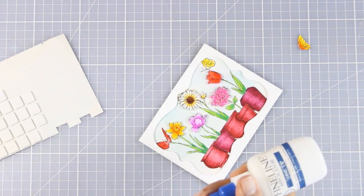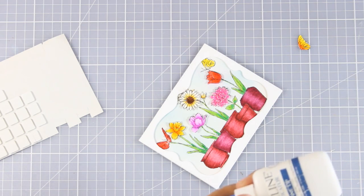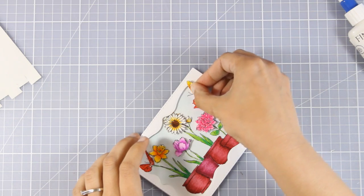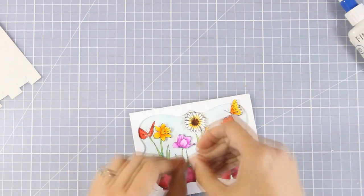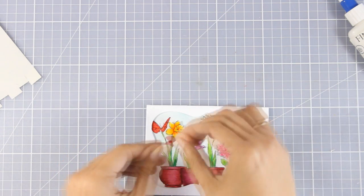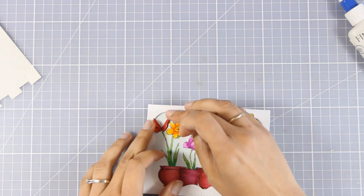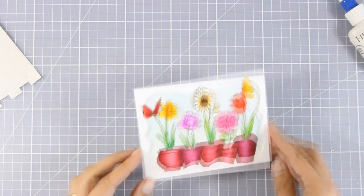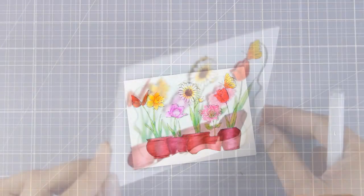Now I'm going to add the butterflies — I'm adding just a touch of matte medium at the center of each butterfly. Before I stick them down I'm going to make sure the wings are curved up just a little bit. As I'm sticking the wings down, just a reminder that Penny Black has a giveaway going on, so make sure to visit my blog to learn all about it.